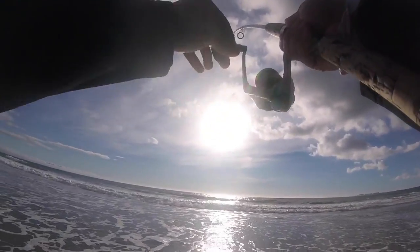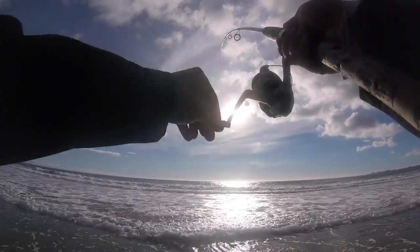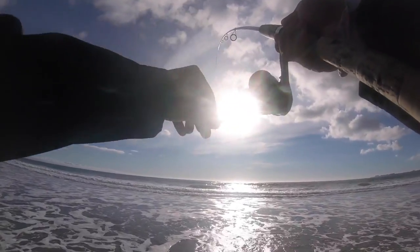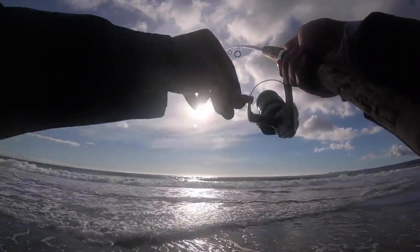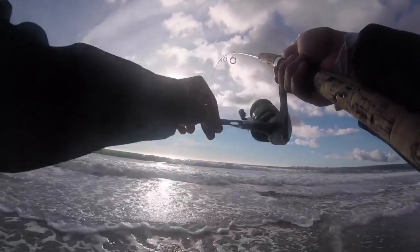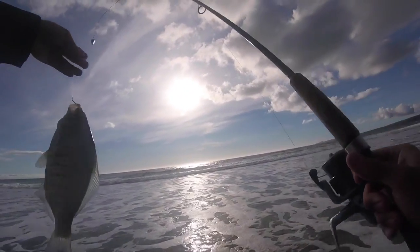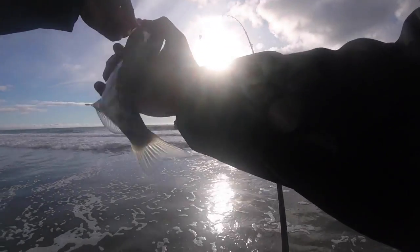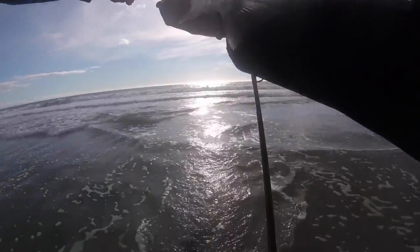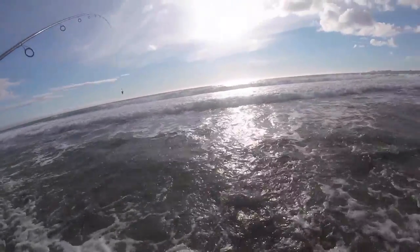Look at that. Almost forgot what a bite feels like out here, it's been so long. It feels like a surf perch, it looks like a surf perch, then it's probably a surf perch — and it is a surf perch. Not too bad, probably 10-11 inches, something like that, just under a pound I guess. That's how the day gets started right there. Quick release. All right, let's try this again.